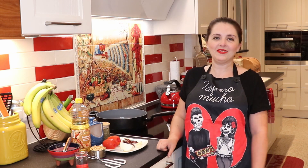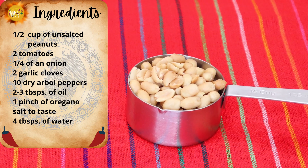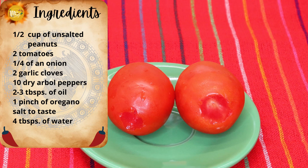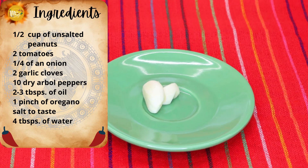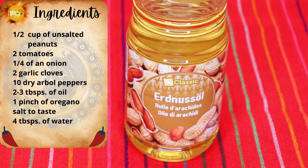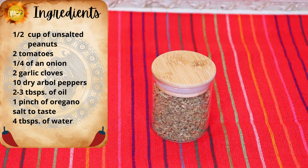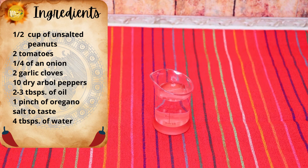The ingredients you need to make your peanut salsa or sauce are: half a cup of unsalted peanuts without the skin, two tomatoes, a quarter of an onion, two garlic cloves, ten dried árbol peppers, about two to three tablespoons of cooking oil, a pinch of oregano, salt to taste, and about three to four tablespoons of water.